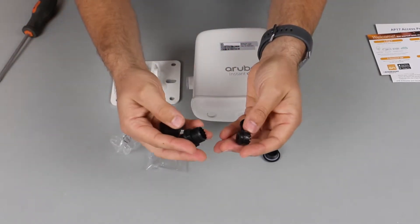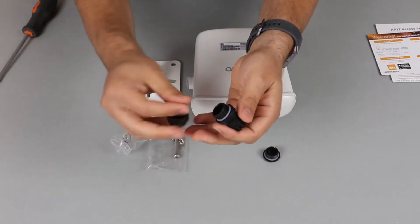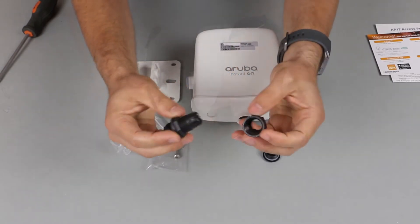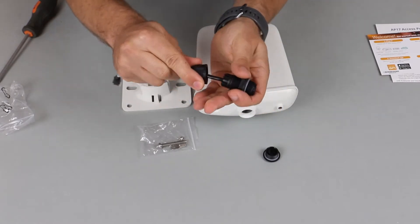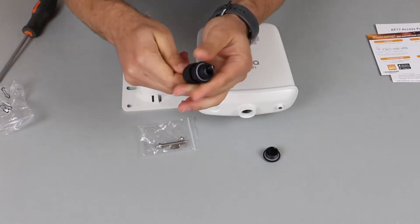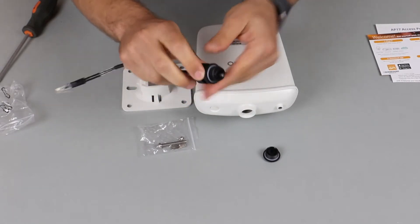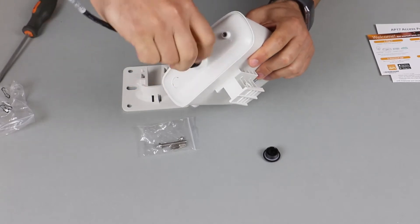You assemble the gland like so, and then thread an un-terminated ethernet cable through. Once this is done, you should get your electrician to terminate the cable, then connect it to the ethernet port and close the cable gland.